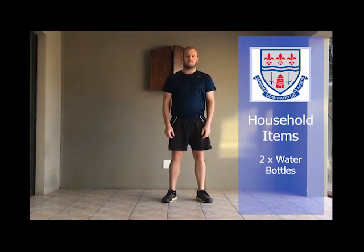Welcome back everyone to session three. I hope you enjoyed session two and let's get going. Today's household item are two water bottles. Like last exercise you'll have four warm-up exercises and six main exercises.